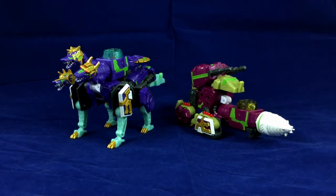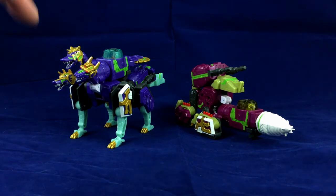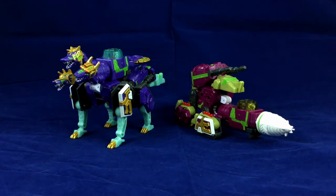Anyway, today I'm going to be taking a look at whatever this thing is called and whatever this thing is called, and they both combine to make a big ol' robot guy called Golemon. It sounds like a Digimon, I know, but it's cool, trust me.